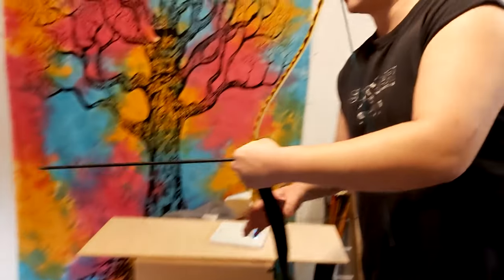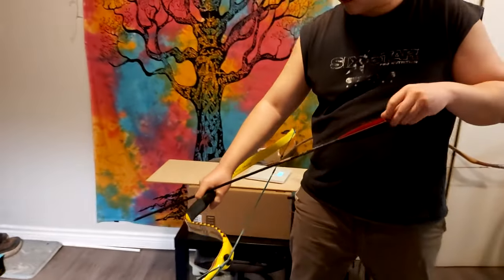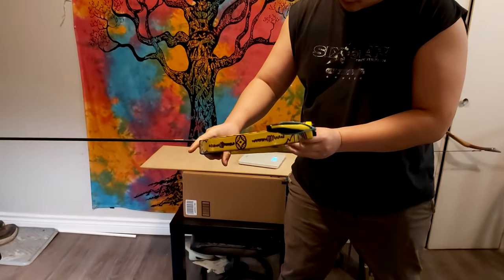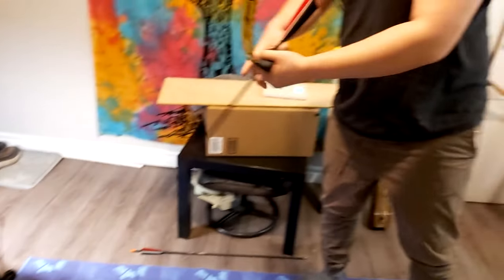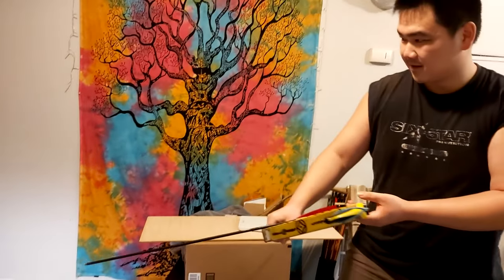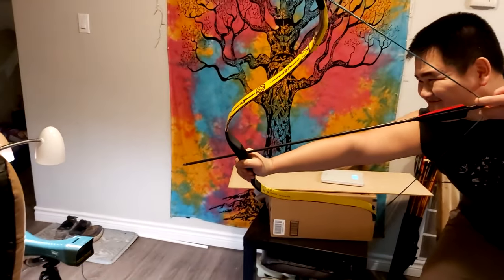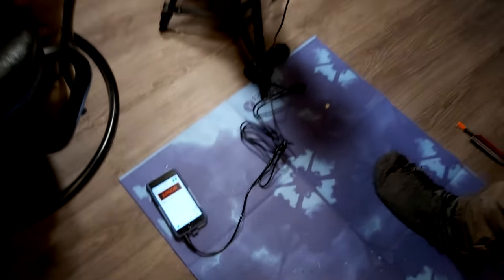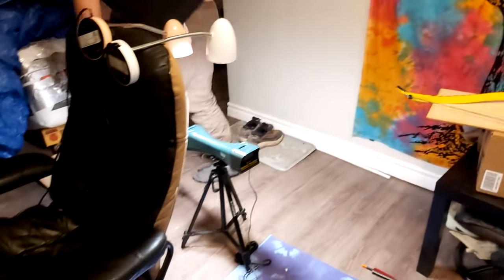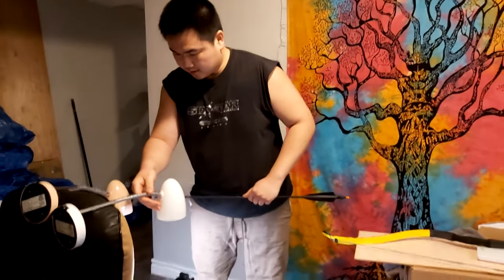This bow is a hundred and seven pounds at 30 inches, so let's test the FPS on this thing. As you can see, that's a pretty ghetto setup but I hope it works. Are you ready? Error - let's try that again. Eventually I'll get it. These chronographs are so fiddly, especially indoors.